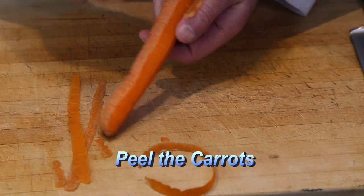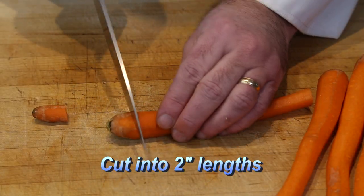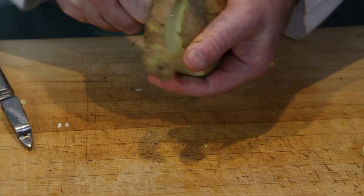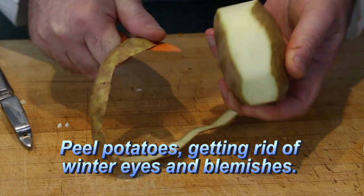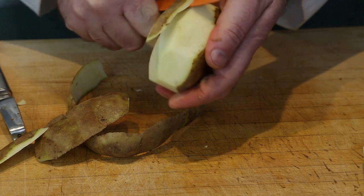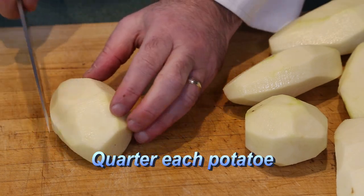Let's get the veggies ready. Peel the carrots with a peeler, removing the outer skin, then chop the carrots into about two-inch pieces. Peel the potatoes with a knife to remove any eyes or blemishes that are usually found in winter potatoes, then cut into quarters. You can see here the sizes you need.